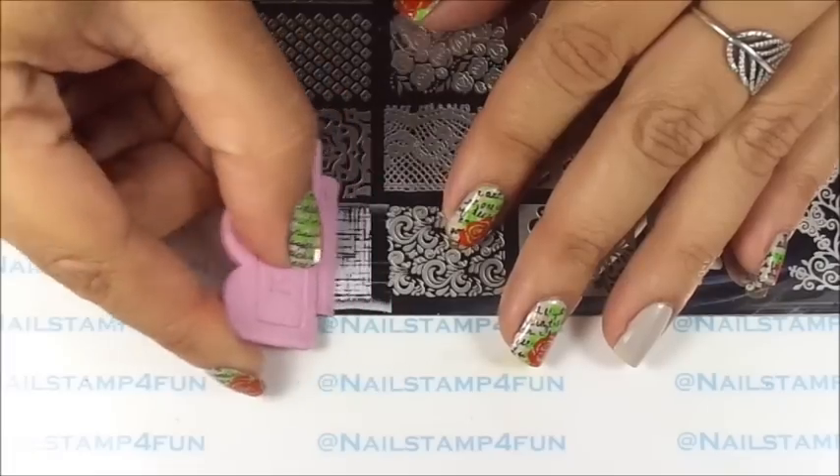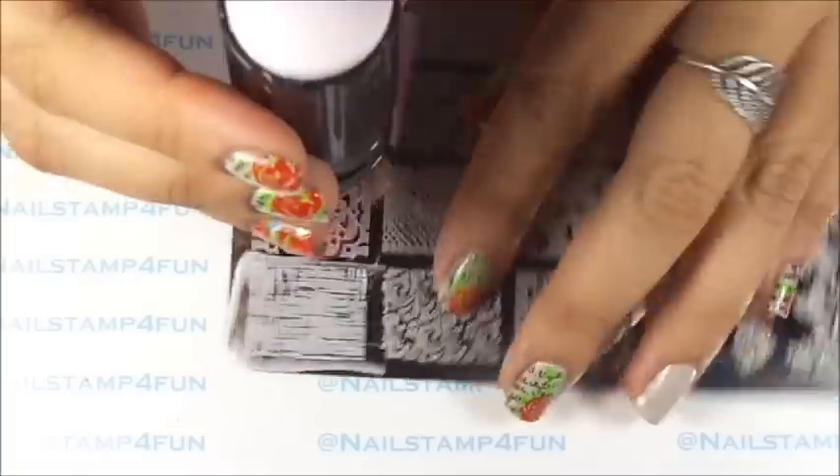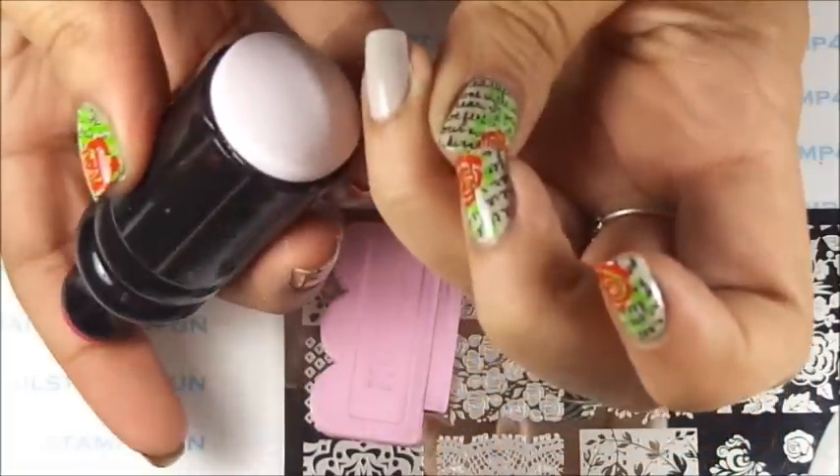Apply the polish. Gently swipe. Pick up. And stamp.